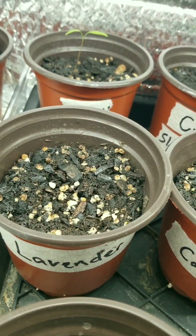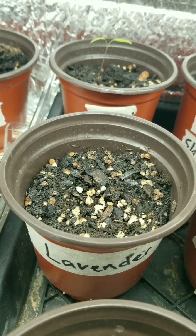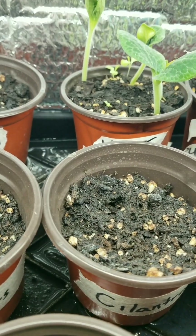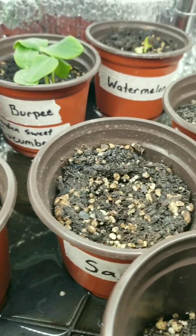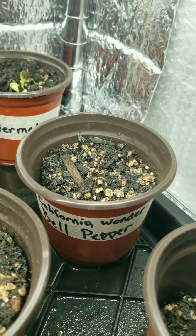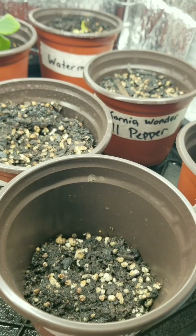Now the lavender — if it doesn't do anything I won't be surprised, because I figured out that I've done the seeds wrong. Basil, and nobody there yet. Kind of hoping the bell peppers would have popped up. Nothing out of the cherry either.